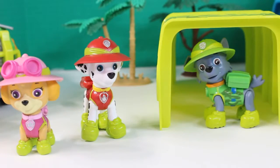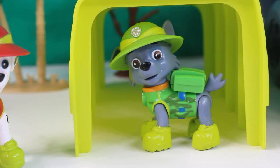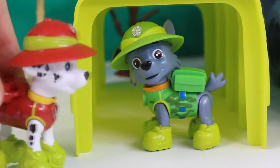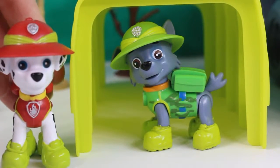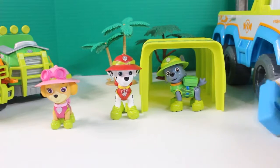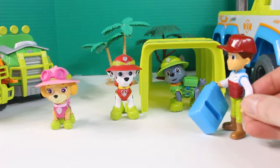It was really nice of Ryder to invite us on this camping trip in the jungle. Yeah, it's just too bad the rest of the pups couldn't join us. Maybe next time on our next jungle adventure. Hey, check out this cool tent, guys — we're going to be so snug and cozy in there. Good news, guys. I found more gas for the truck. We're all set.